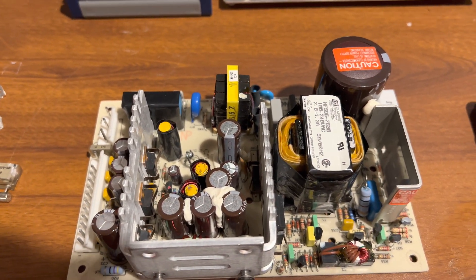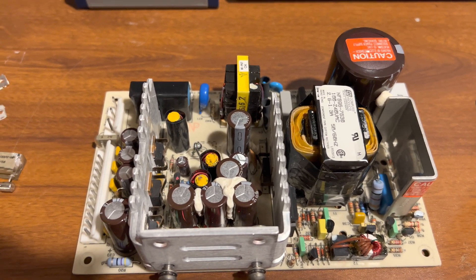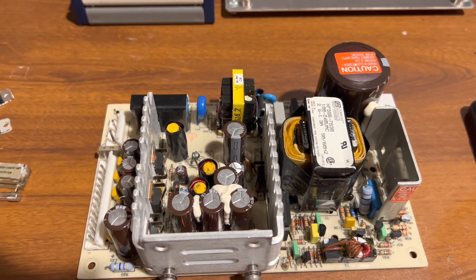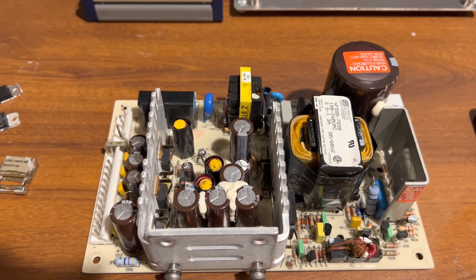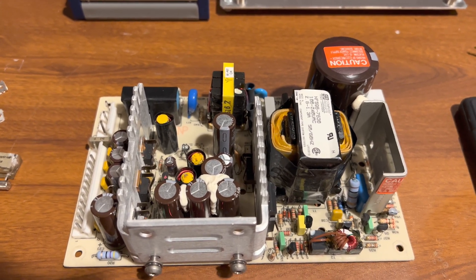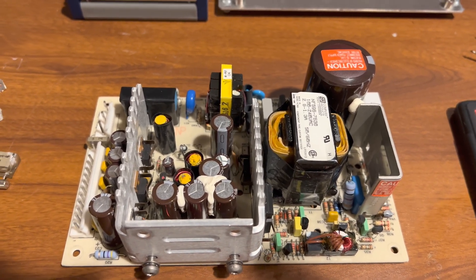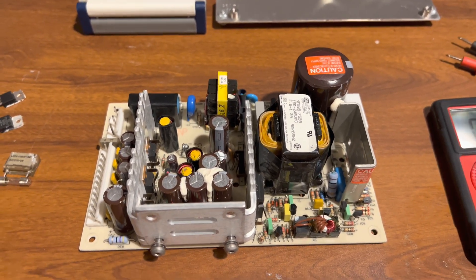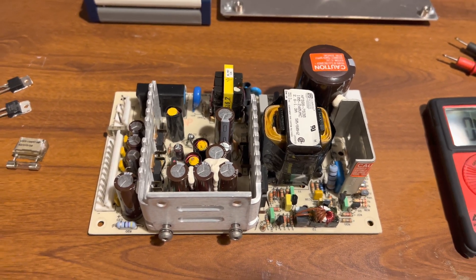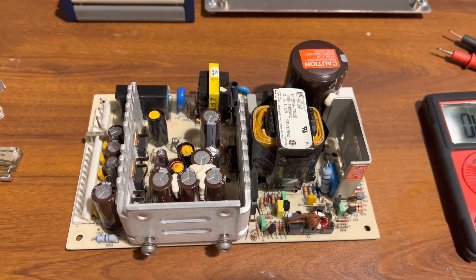I'll have to wait and see if anything else was taken out along with it, because usually when a MOSFET shorts, it takes out what's driving it and also what's on the output. Hopefully it didn't damage anything else — and I'm pretty sure it didn't. I checked the signal generator itself and the inputs, and there are no shorts from initial testing. But hopefully after we get the power supply going there are no other faults — though you never know, there might be.